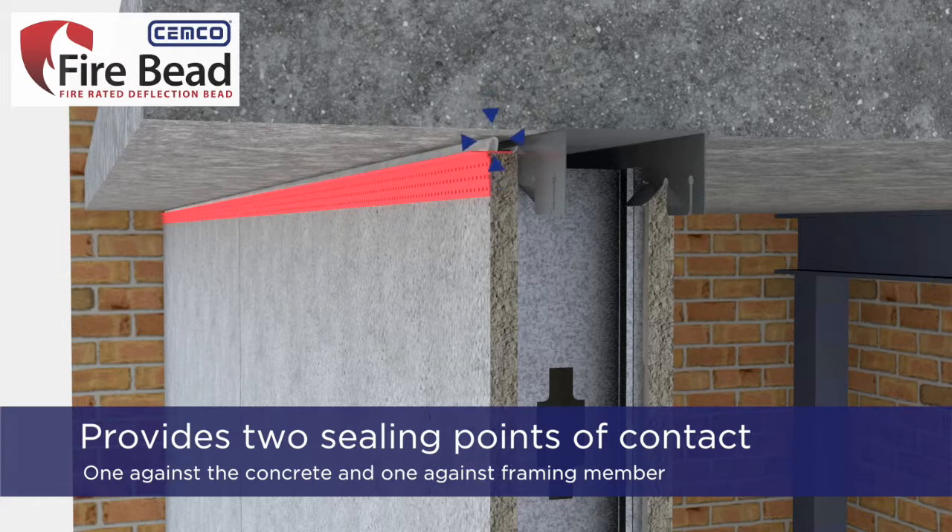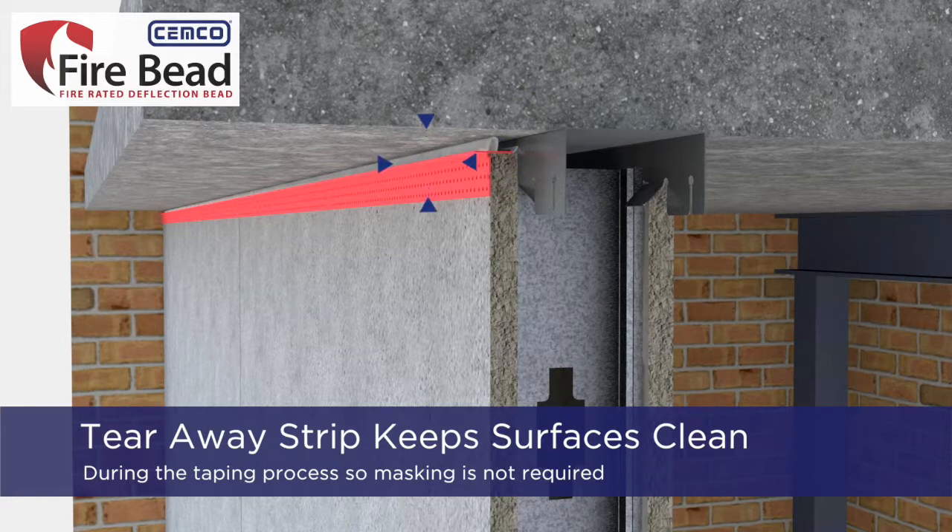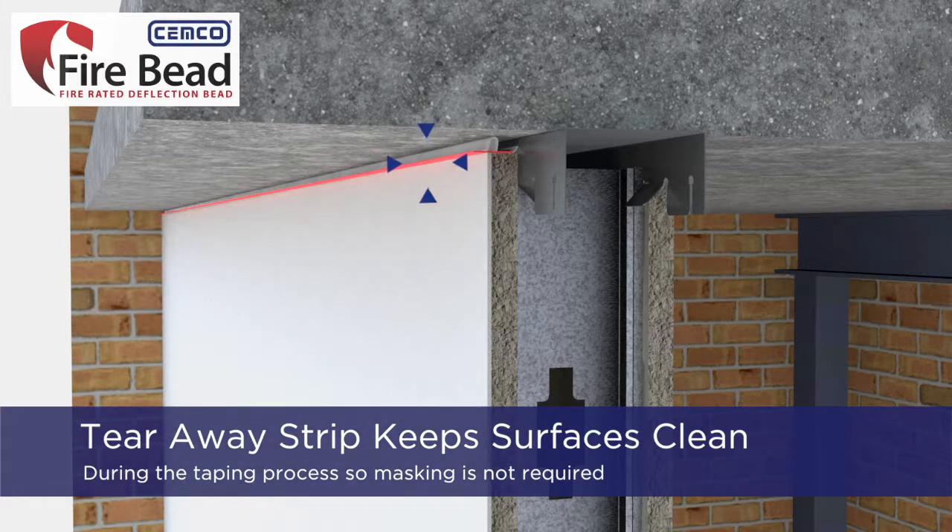The fire bead provides two ceiling points of contact — one against the adjoining concrete and one against the framing member. The tear-away strip, located above the perforated mud leg, keeps the adjoining surfaces clean during the taping process so that masking is not required.